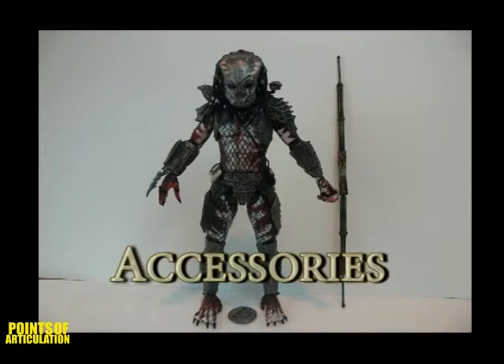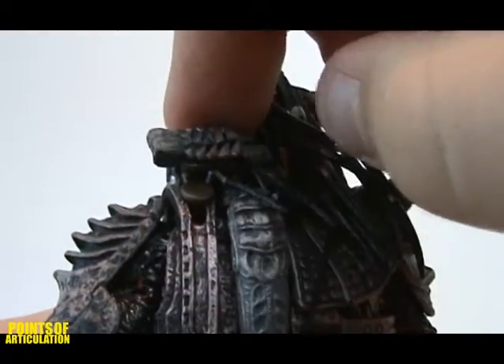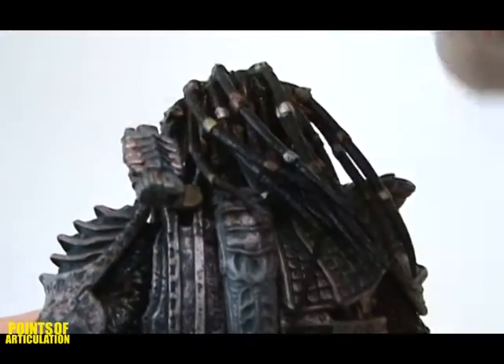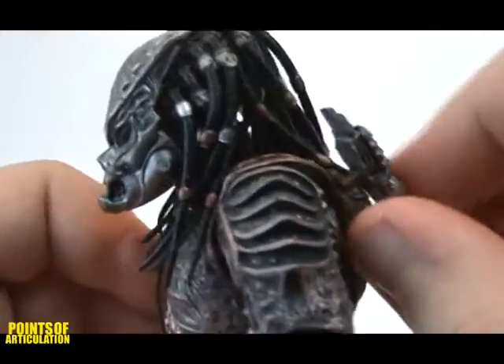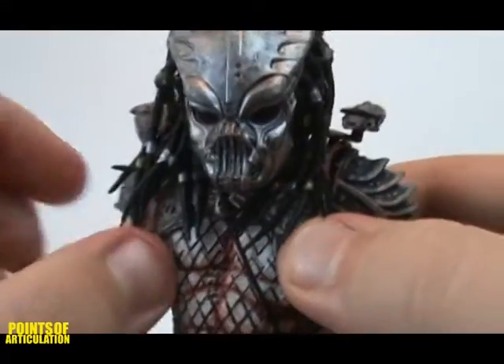Get ready for the accessory roll call. He's got a plasma caster, wrist blades, thrown disc, and a combi stick. The plasma caster rests on his back. It is able to rotate and also slide up to an attack position. The gun itself is on a ball joint, but mine is stiff and won't move.